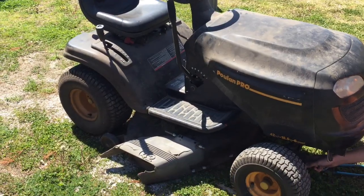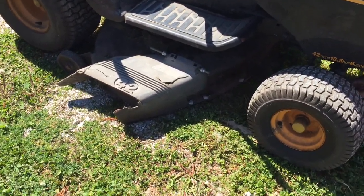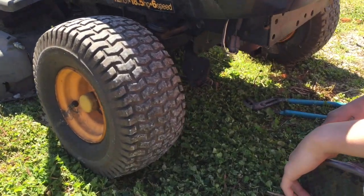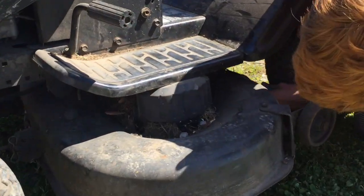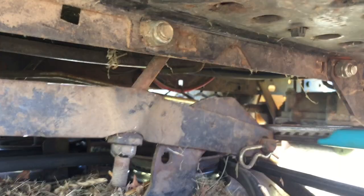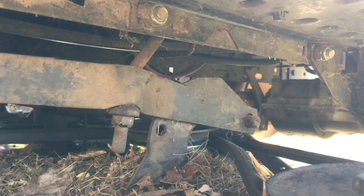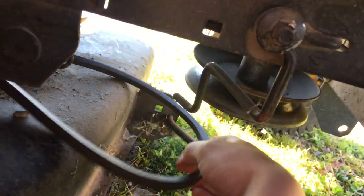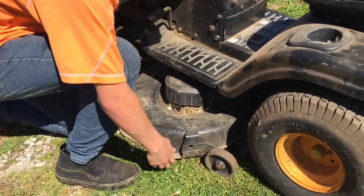We're going to have to jack up this mower to take the back end off, and the deck is kind of in the way so we'll take that off. We've got two cotter pins up front — that one and on the other side. And there's one right under here, one under there, and same thing on the other side. Then the drive belt, and lastly the idler pulley cable. Now we can drag the deck right out.